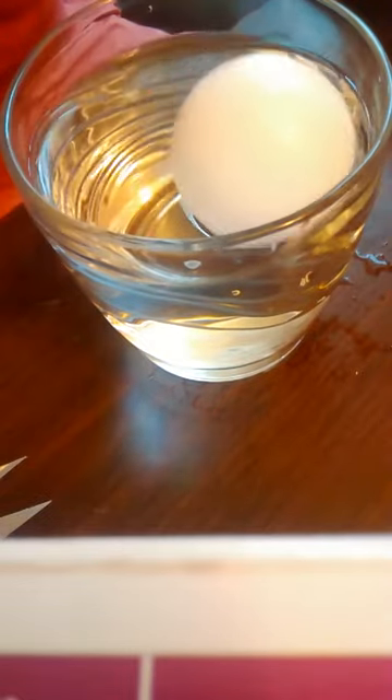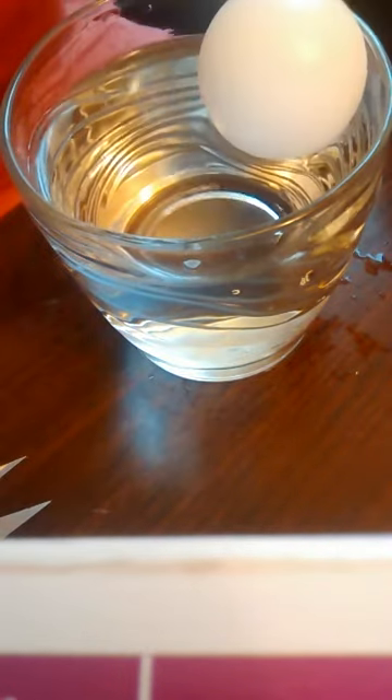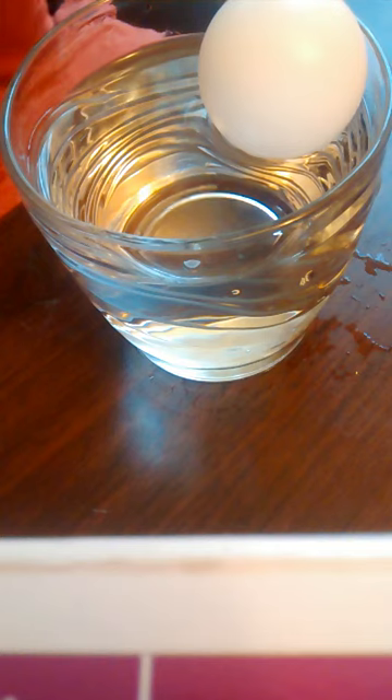You see how I put the ping pong ball and it goes to the side? Anything I do, it just goes to the side. But if you put water in — just let me push a little bit.